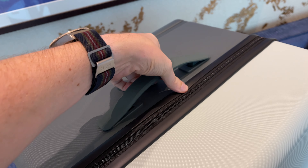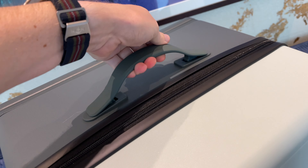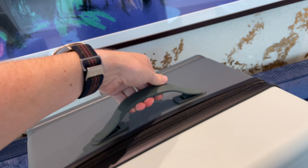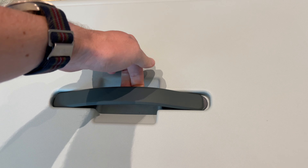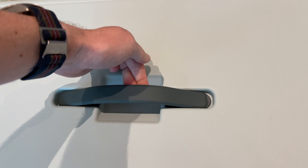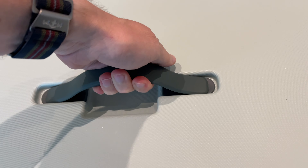The suitcase features handles on three sides, which is useful to carry them around, up and down stairs or lift them into shelves. The handles are minimal but do a good job with some flex to them. With the nicely integrated design, those handles are unlikely to get caught on airport belts.